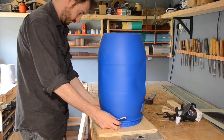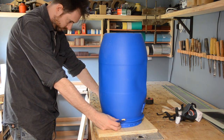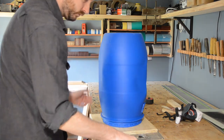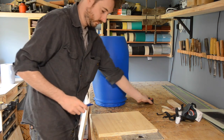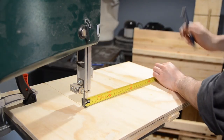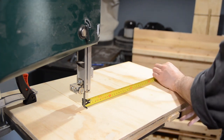I get the barrel put on the piece of wood and one side roughly lined up using a square. Then I can get a square on the other side and work out roughly what the biggest point of the barrel is. It looks like about 31cm, so I'm going to measure out 15.5cm along the line I've drawn on my jig.